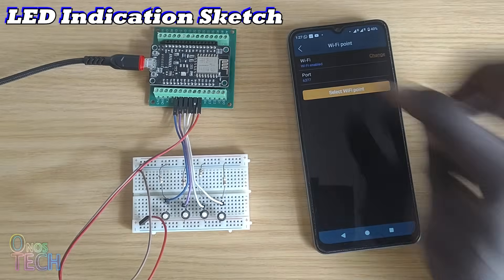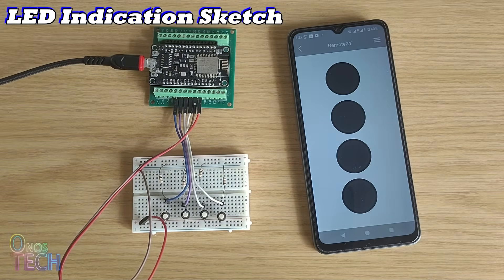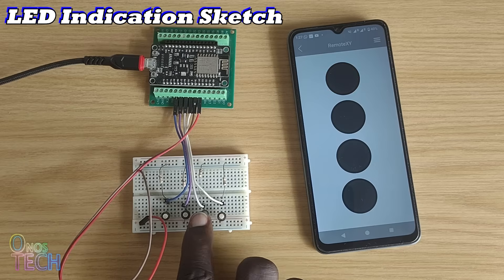Connect the RemoteXY app to the ESP8266 RemoteXY access point. Observe that the LEDs on the RemoteXY app change their color when the corresponding button switches are pressed.